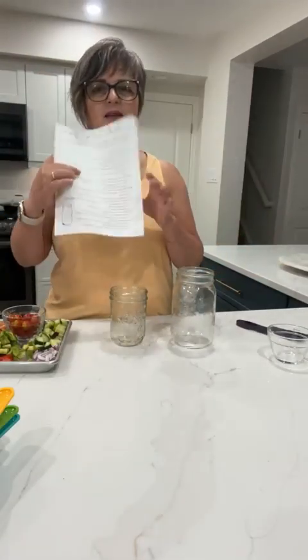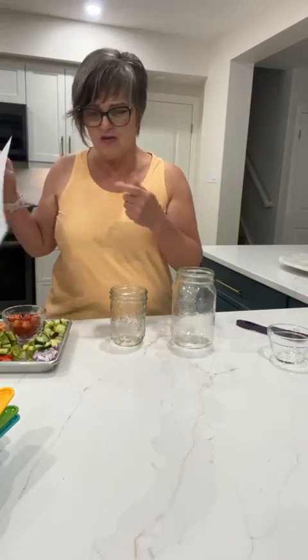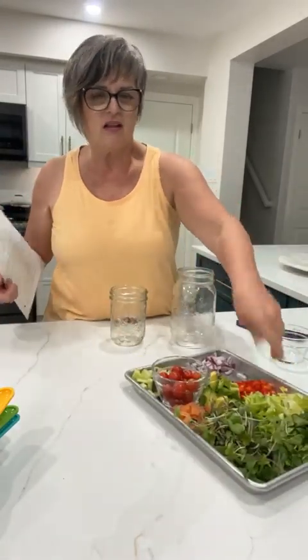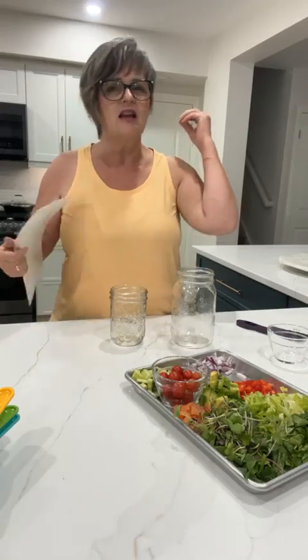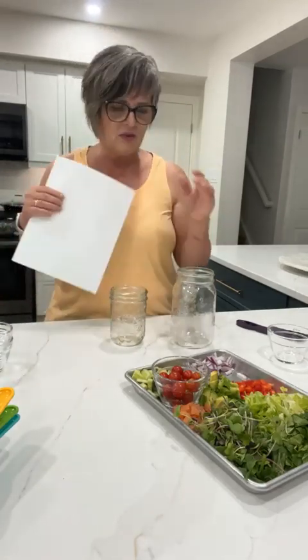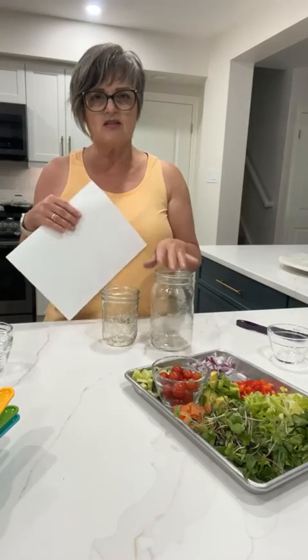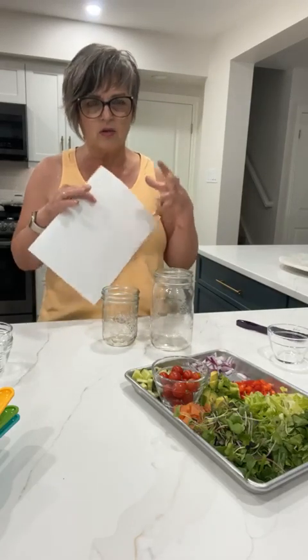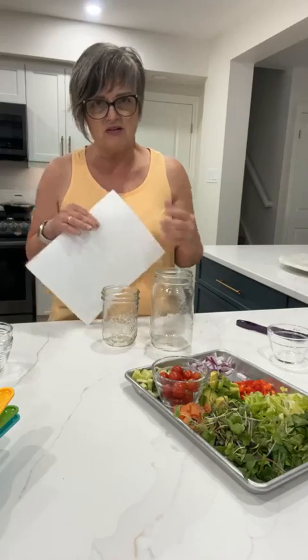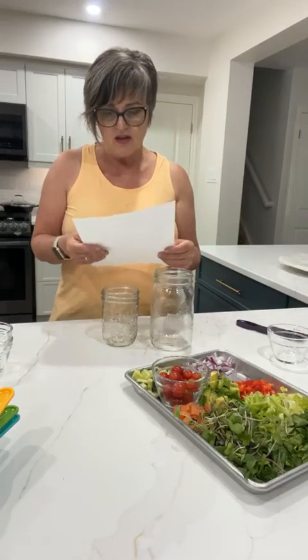Welcome everybody. I'm going to talk about salad in a jar today because all of our produce is coming off the gardens, you can go to the market, there's lots of fresh vegetables. If you're getting your boxes of vegetables coming in, you want to make sure you're using everything. A salad in a jar is a really great, convenient way of being prepared — it's part of meal prepping. If you're making a salad, why not make a salad in a jar at the same time?